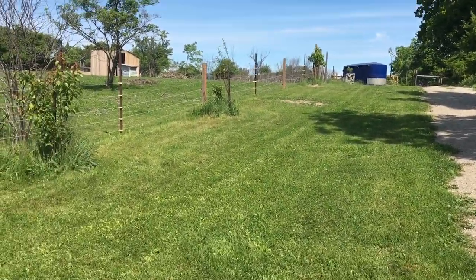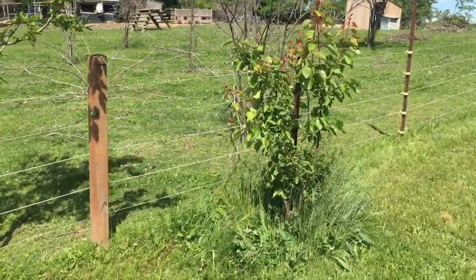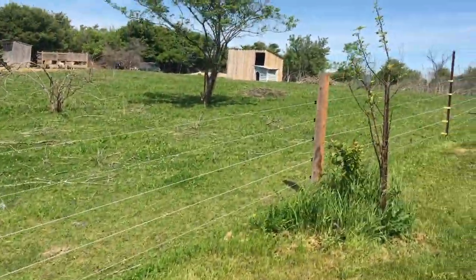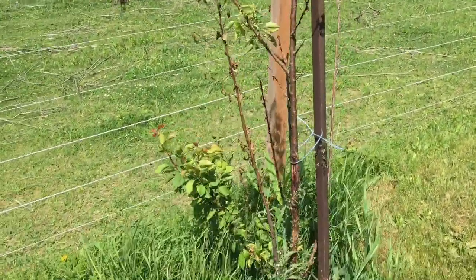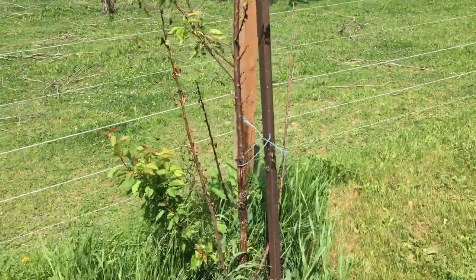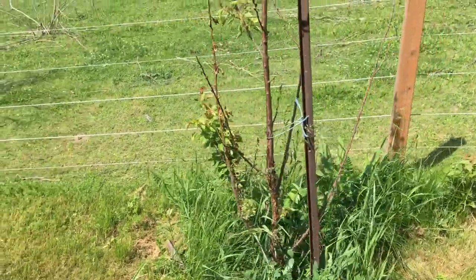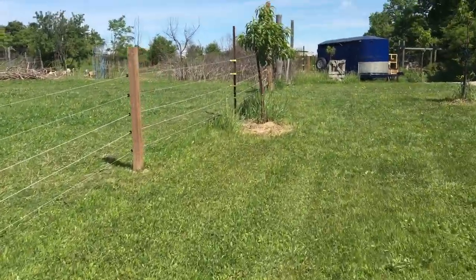We'll start up here at the beginning. These are my very first trees I put in before I started doing permaculture. This is an apricot which seems to be doing okay so far, but then this one here was doing okay too and then all of a sudden it just decided — I don't think it's got really good drainage, and I'm pretty sure apricots need good drainage. I have a few other apricots that are also not agreeing with me either.